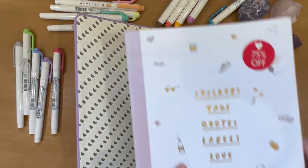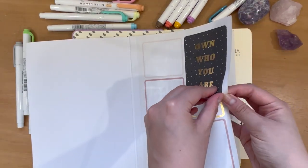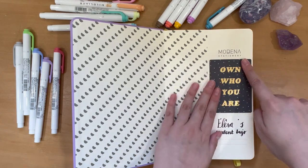Hi guys, welcome back to my YouTube channel. Today we are planning out my 2023 bullet journal — how crazy is it that it's already a new year! To start off with, I used a sticker from my good old sticker book to decorate my front page, which says Elise's Content Boujo.